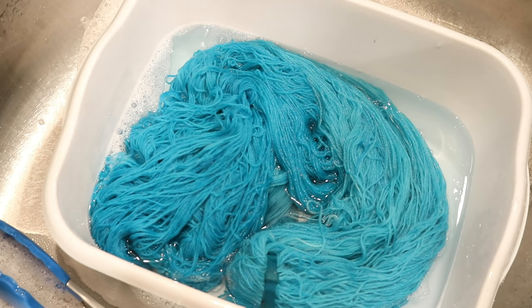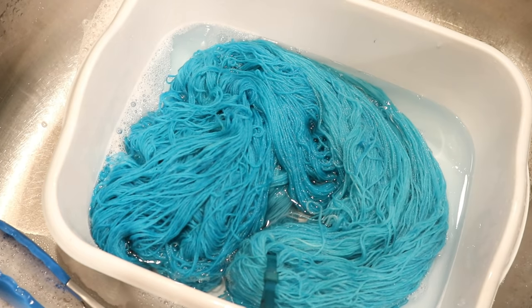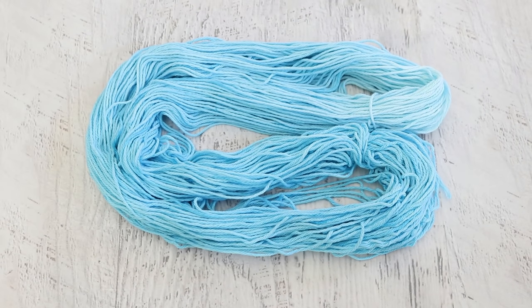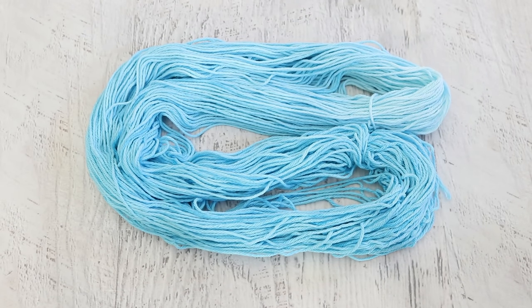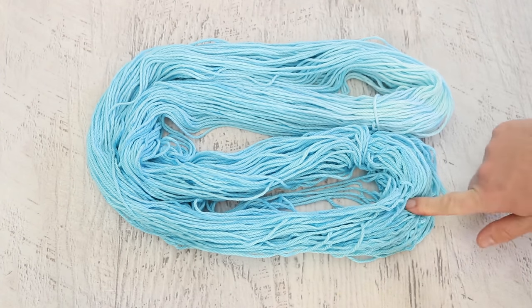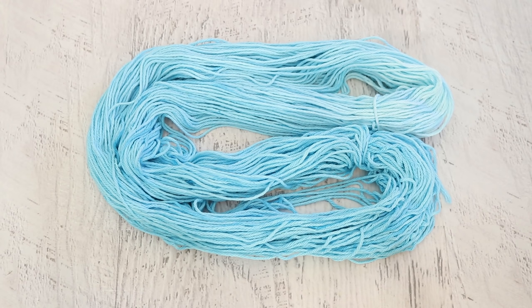I'm going to keep washing this until the water runs clear, sticking with cool tap water, and then the yarn will go through the spin dryer and hang up to dry. We technically have a dip-dyed colorway here — one end is significantly paler than the other — but it's so, so subtle that I think it would be more worth doing harsh serial dilutions and hand painting to actually see some pigmentation difference.